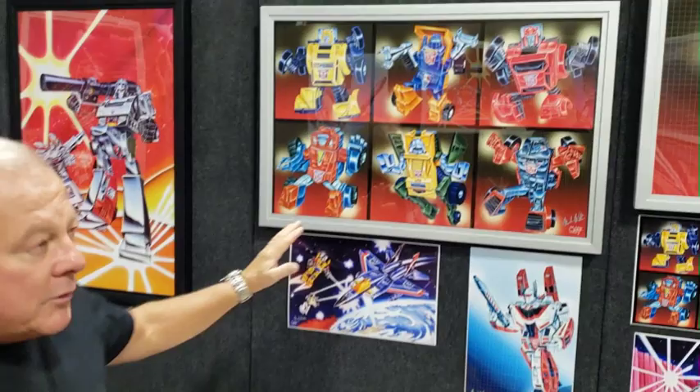Hello everybody out there, I'm Mark Watts. I did all the original Transformer artwork from 1981 and beyond, for about seven years. This is the first artwork that was ever done in the United States. Bumblebee was the first piece — I was called into my agent's office, I met with Tyco boys, and I came up with the concept.